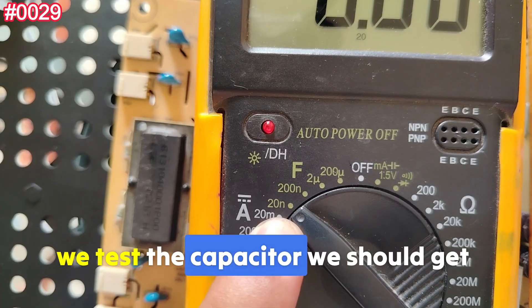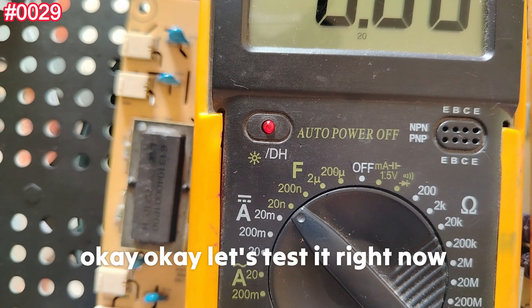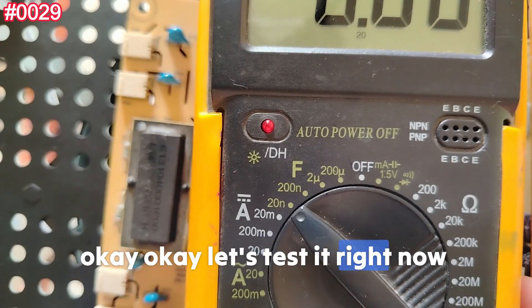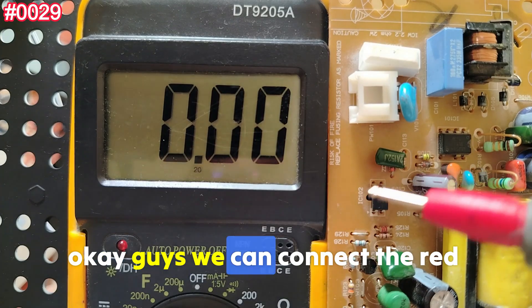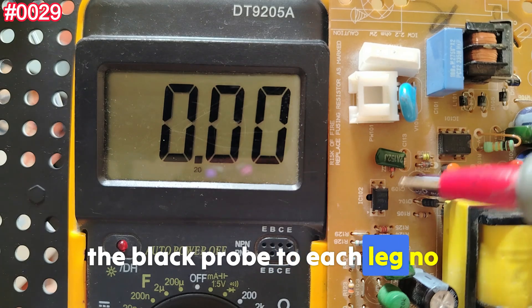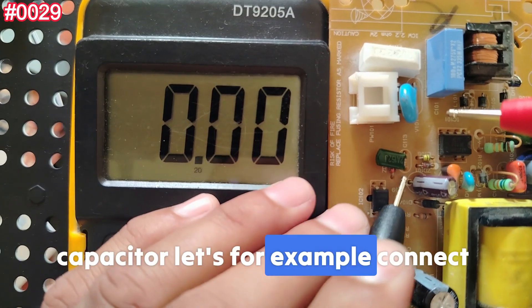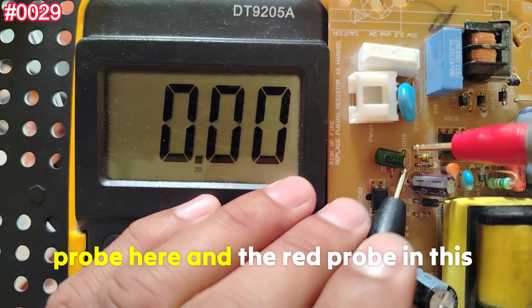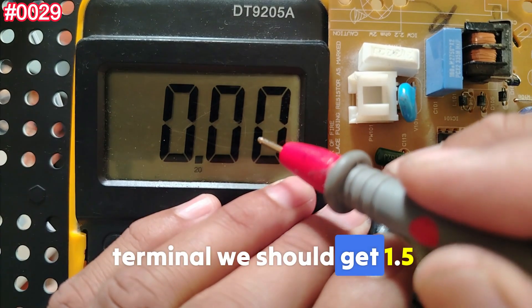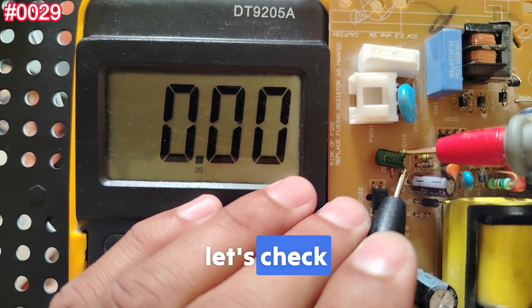We should get a reading of 1.5 nanofarads. We can connect the red and black probes to each leg in any direction, since this is a non-polarized capacitor. Let's connect the black probe to one terminal and the red probe to the other — we should get 1.5 nanofarads. Let's check.